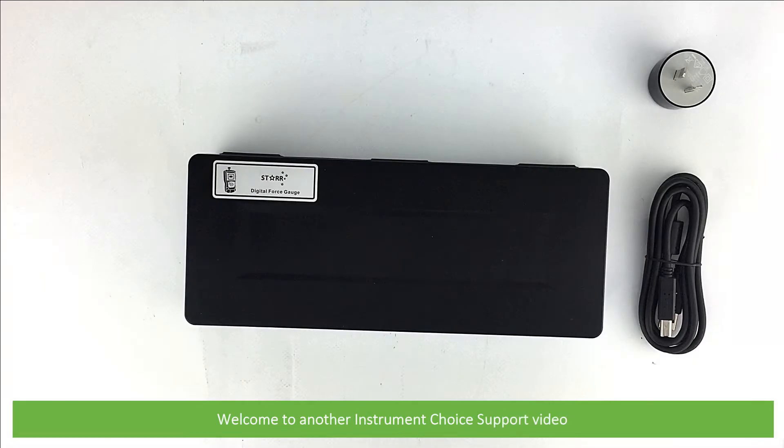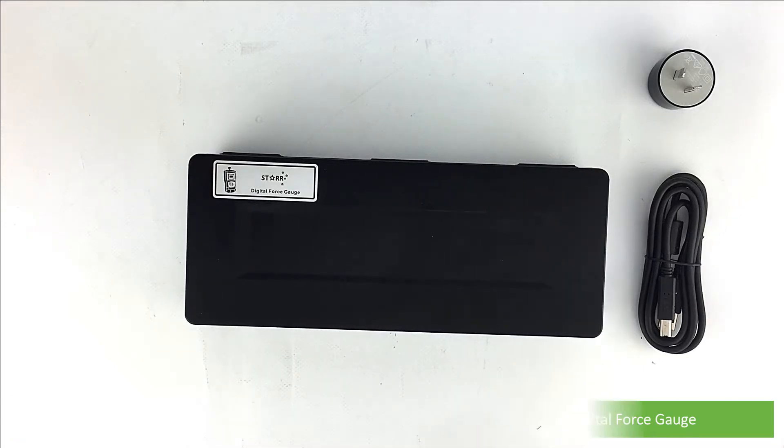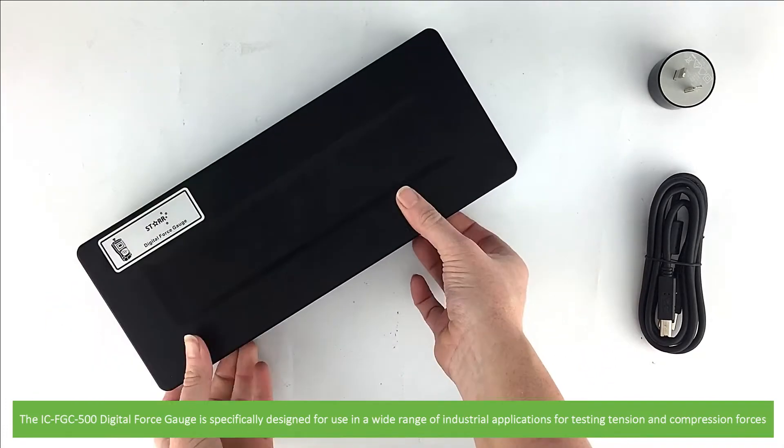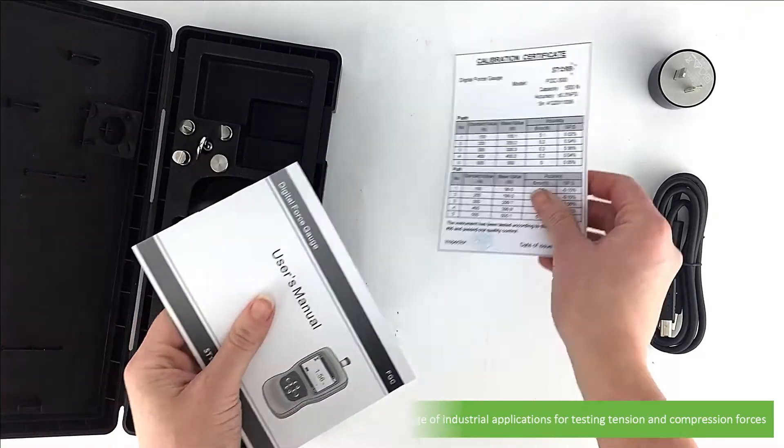Hi and welcome to another Instrument Choice support video. In this video we'll show you what comes in the box with the ICFGC500 Digital Force Gauge. The ICFGC500 Digital Force Gauge is specifically designed for use in a wide range of industrial applications for testing tension and compression forces.